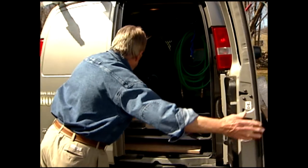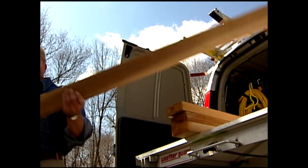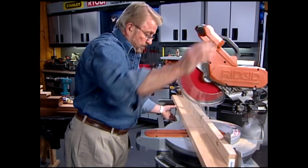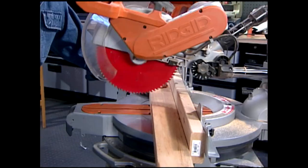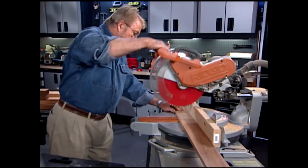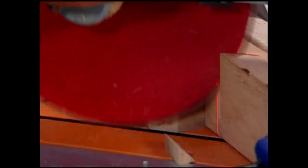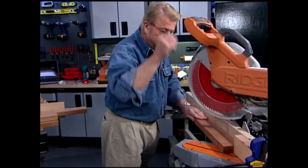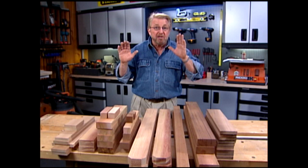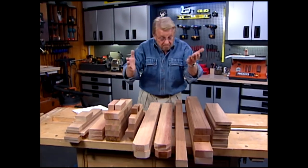I'm going to build this project almost entirely out of cedar. It's a bit pricey, but lightweight, ideal for outdoor use, and a real pleasure to work with. Since several of the parts I'll be cutting have identical dimensions, I'm using a stop block on my power miter saw. It eliminates the need to measure each time and guarantees I'll end up with pieces that are precisely the same length whether I need to cut 2 or 20. This is every single piece of wood I'm going to need to build this mobile grill prep station — I was able to do all of my cutting at one time. Now I can start assembling.